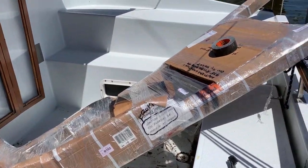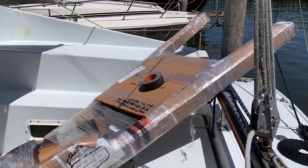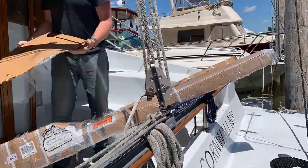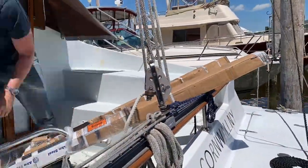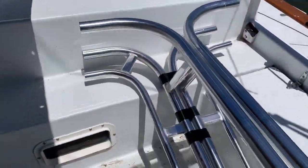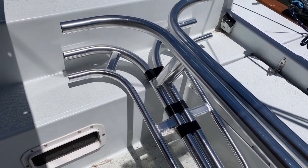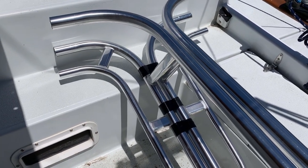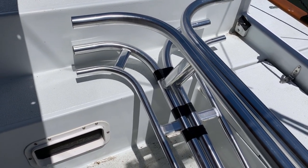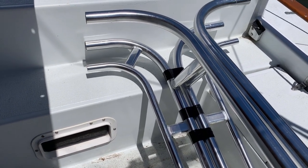My task today is to unpack these two side pieces for the custom arch that we're going to install on the back of the boat and begin marking it up so I can cut it to fit. Being a custom handmade arch, I fully expect that there are some variances between the two sides, but there are a few critical areas that I need to make sure are absolutely identical.